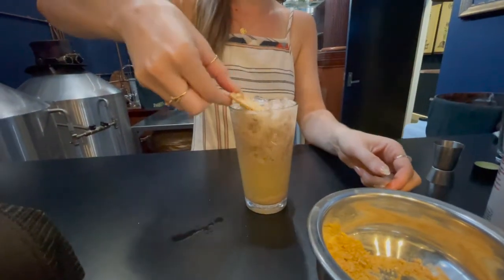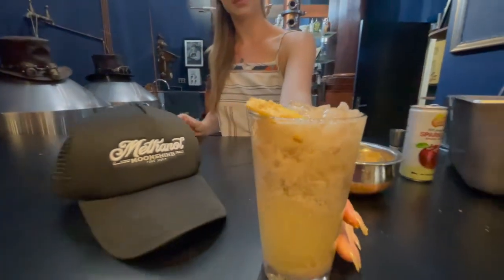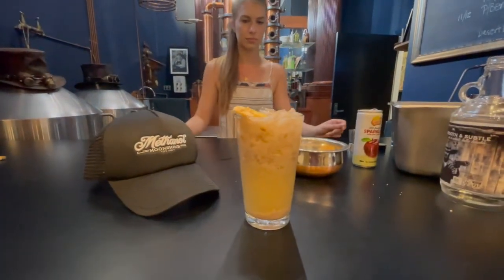Pour it in there and stick it on top. Wow — an apple pie moonshine! Just like grandma used to make. I'm sorry — you're f***ing kidding me. I dunno... No.